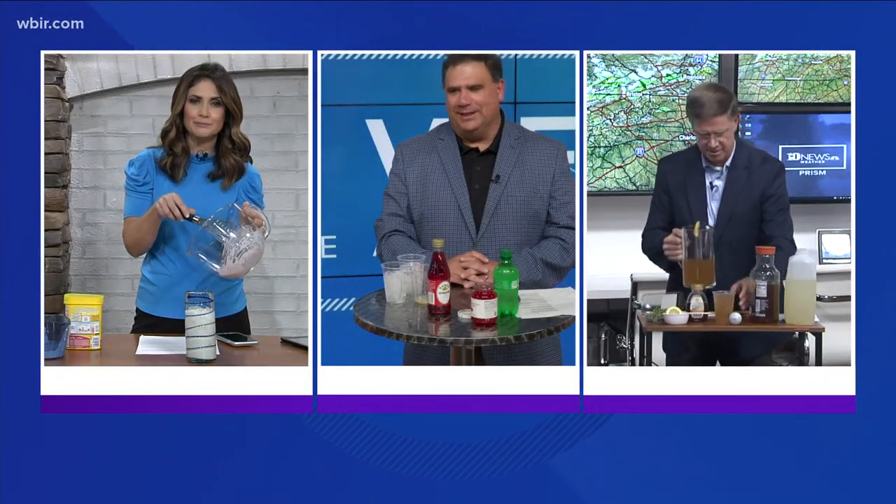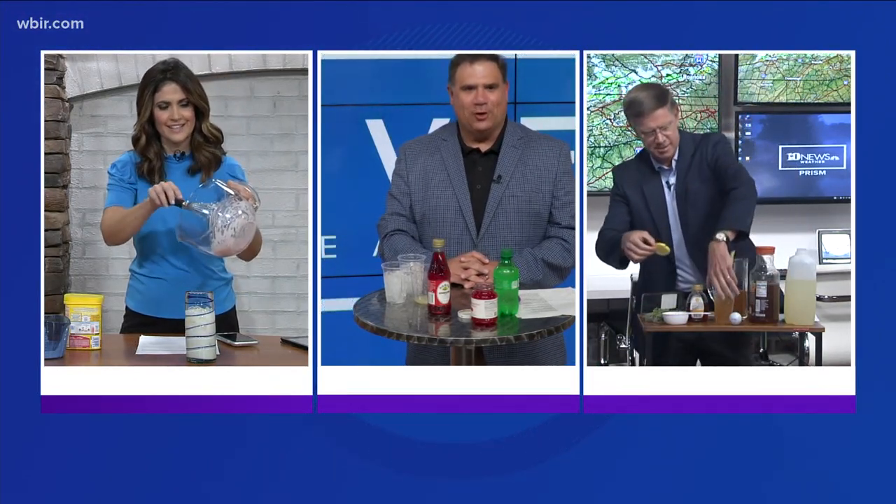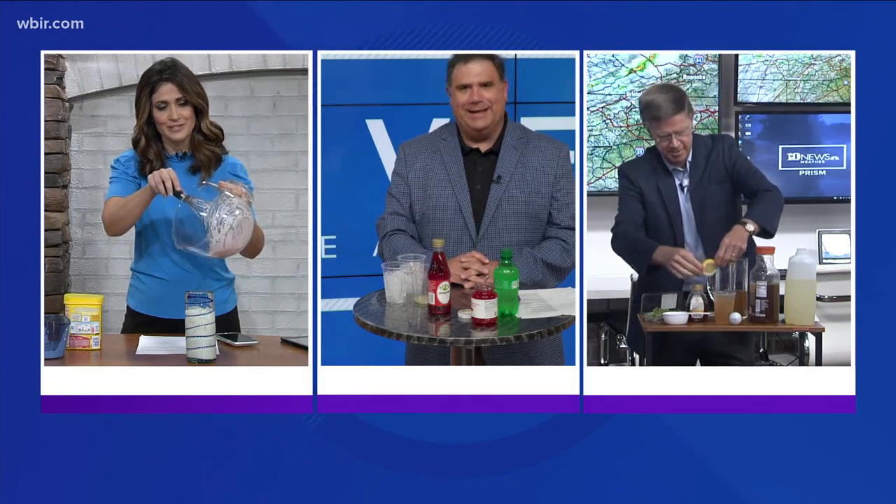Beth gets a whipped strawberry milk, Todd gets an Arnold Palmer, and I get to make a Shirley Temple.